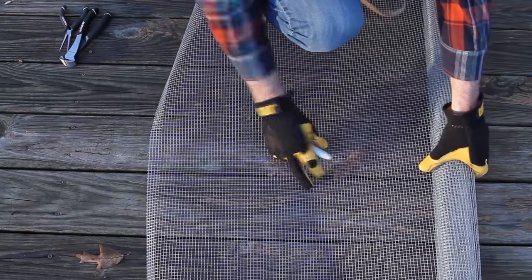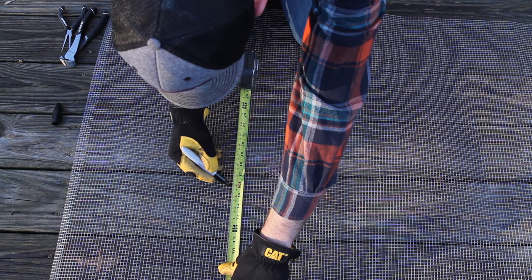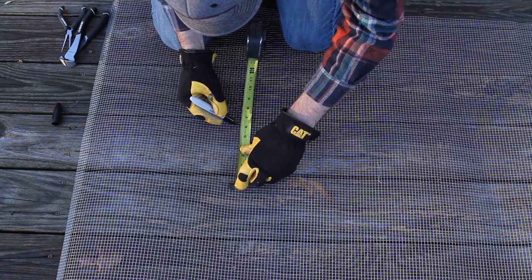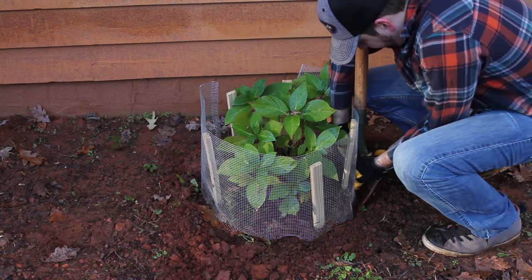Use a quarter to a half inch mesh wire fencing material. Bury the fencing at least a foot and a half deep underground. To protect the plant, leave about a half foot of fencing above the ground. Doing this will help prevent gophers from moving their way into your yard and causing damage.